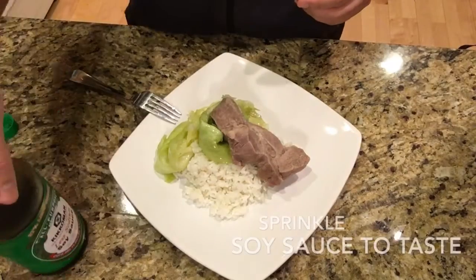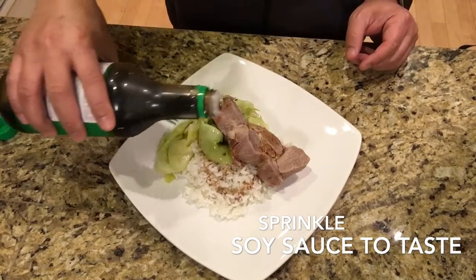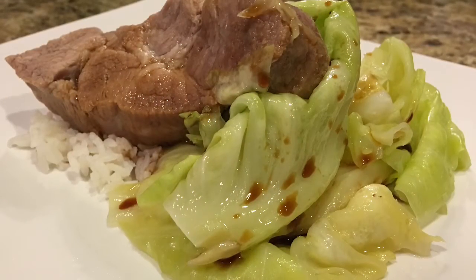That's about it. I put it on a plate on a bed of rice, and the only other item I add if I want to is soy sauce. And there you go — cabbage and ribs on a bed of rice.